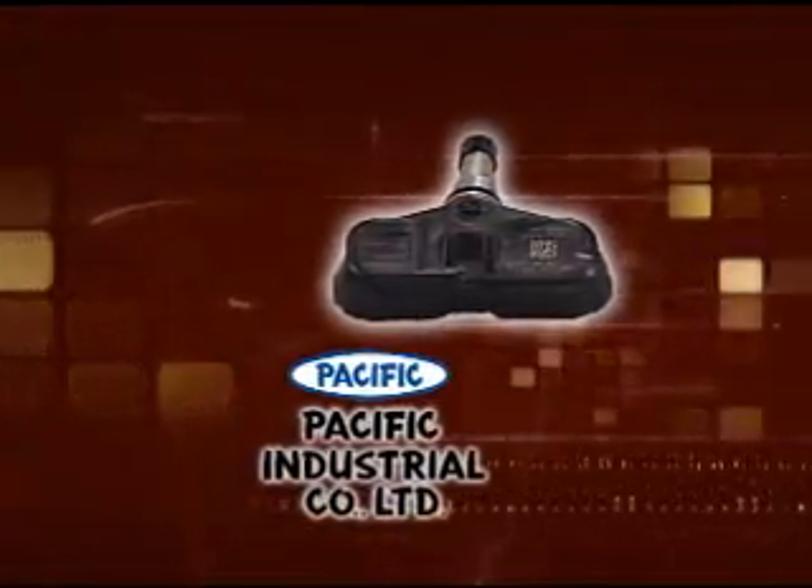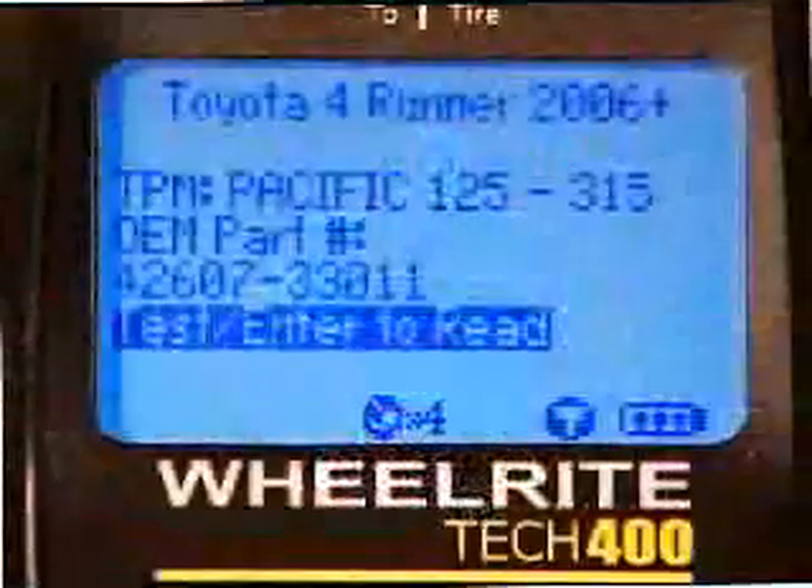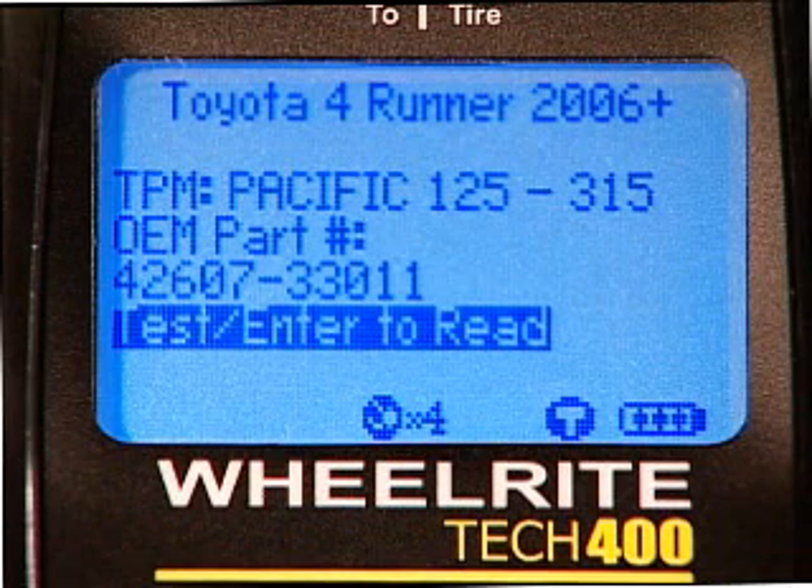The 4Runner uses TPMS sensors made by Pacific. Remember, the Tech 400 will display the correct sensor part number as well as sensor protocol for easy reference.